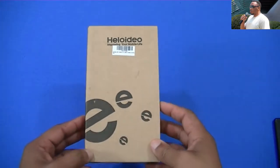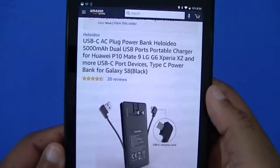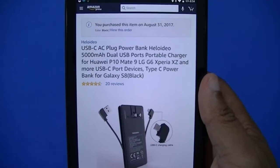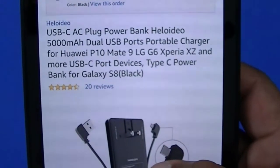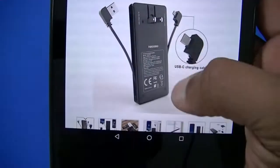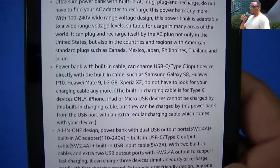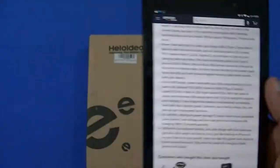We're gonna take a quick look at this. Here's where you get it from — you can get it from Amazon. It's the USB-C AC plug power bank by Heloidio, 5000mAh, dual USB ports, portable charger for the Huawei P10, Mate 9, and all devices that use USB-C, even the Galaxy S8 Plus. It costs $27.99 — not bad.